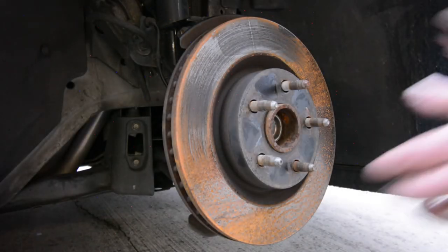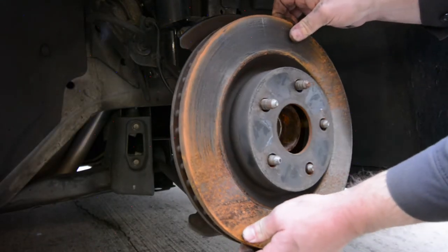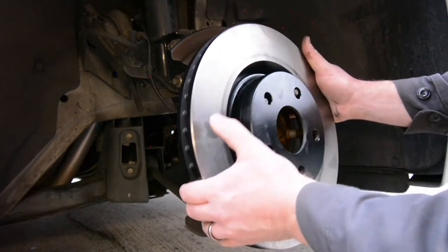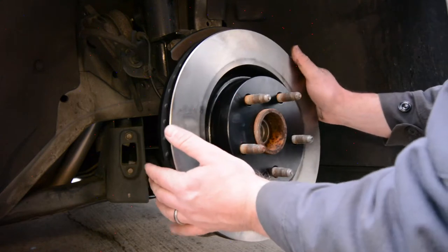In this video, I'm going to show you how to change the brake rotors on a Pontiac G8. This applies to 2008 and 2009 models, including base models as well as the GT, which is what we're working with here.